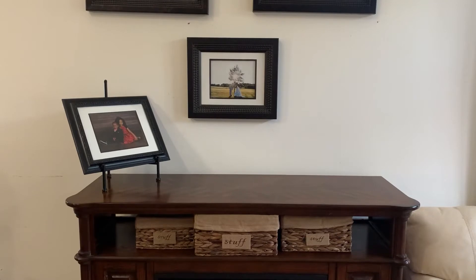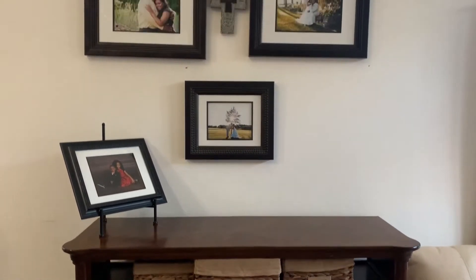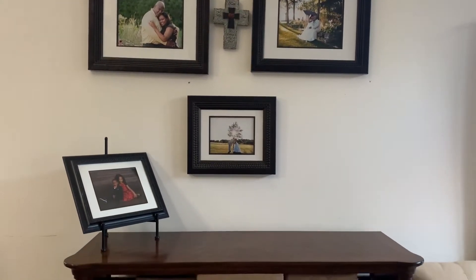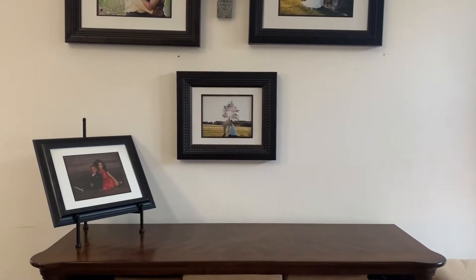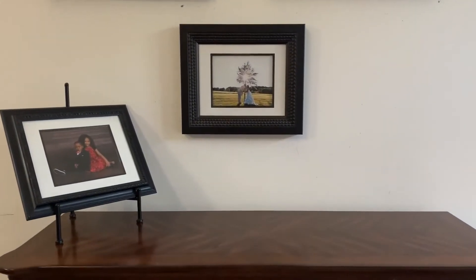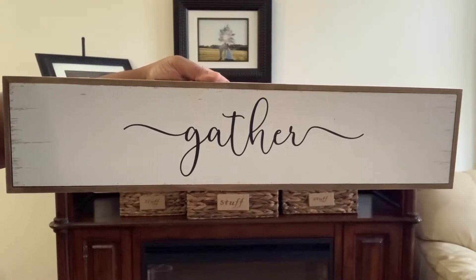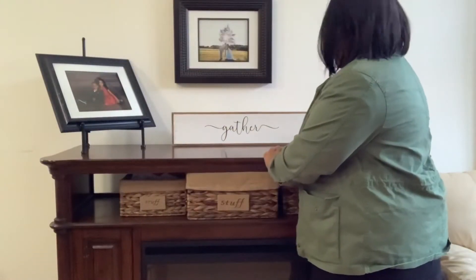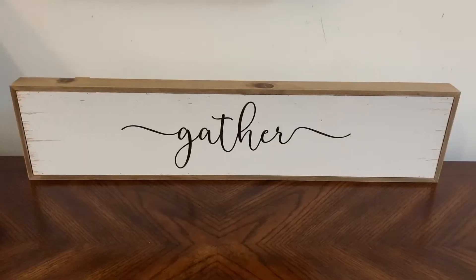This is my electric fireplace in my living room. I got it from Sam's Club or Costco — I can't remember which one. This is where I set up my Christmas village at Christmas time, so make sure you subscribe to see how I do that in my upcoming holiday series. I'm going to start by adding this gather sign in the middle of the mantle. I always keep a picture on the mantle except for when I have my Christmas village set up.